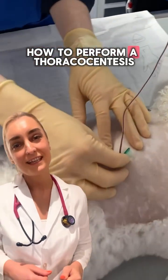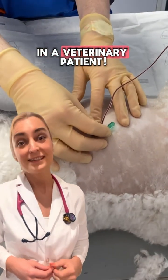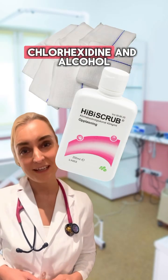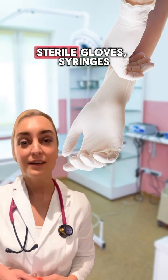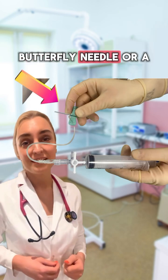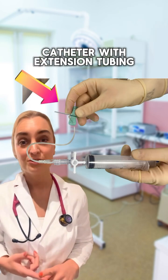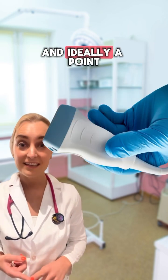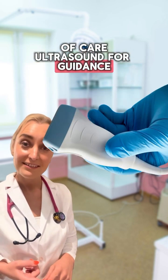How to perform a thoracocentesis in a veterinary patient. You'll need lidocaine, clippers, chlorhexidine and alcohol, sterile gloves, syringes, a three-way stopcock, a butterfly needle or a catheter with extension tubing, collection tubes for fluid samples, and ideally a point-of-care ultrasound for guidance.